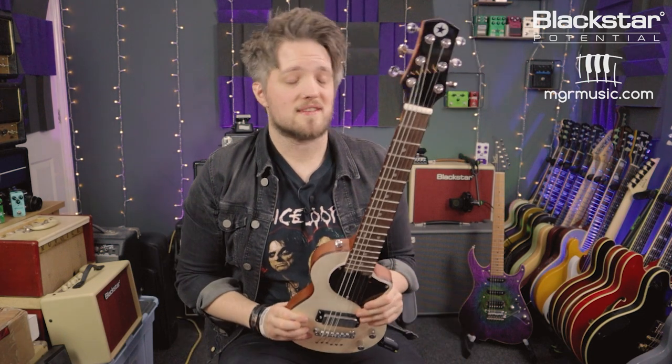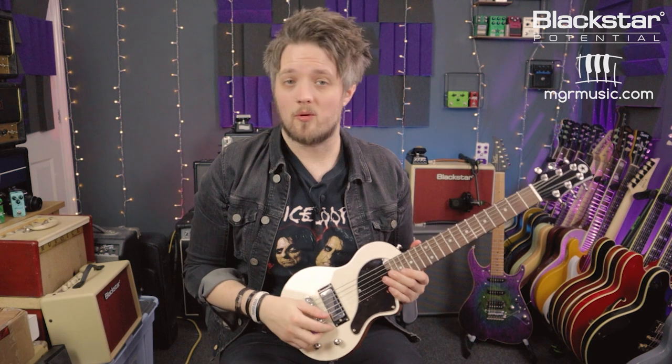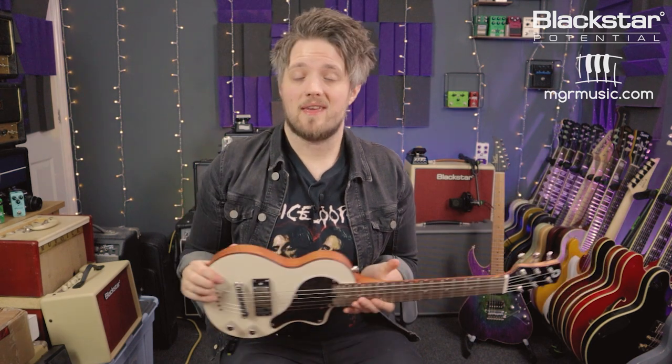The first tip to get started with slide guitar is making sure your guitar is set up correctly. I've got this guitar in open G tuning — if you don't know about open G tuning, check out the introduction to open G tuning video on the Blackstar YouTube channel for basic tips and advice. Just to recap, open G tuning from low to high is D G D G B D. Most people play open tunings with slide because it stacks certain intervals from chords and scales on top of each other, which makes playing with a slide a little bit easier.